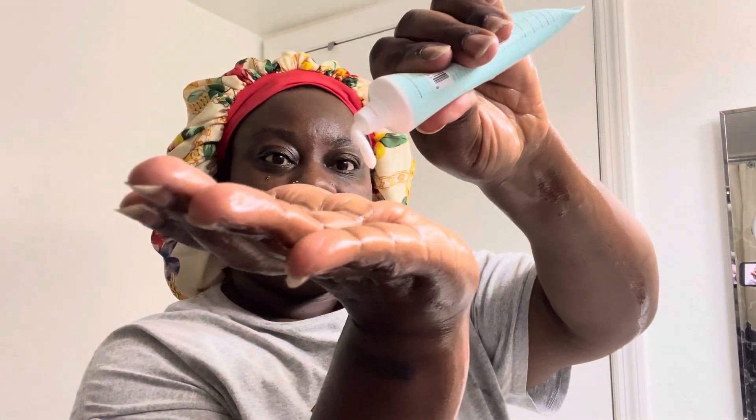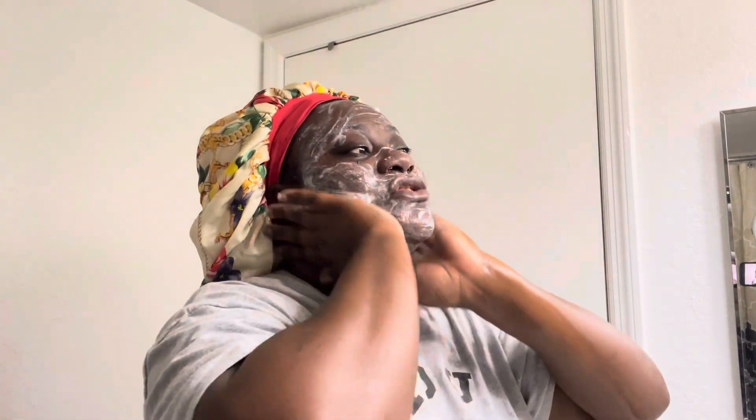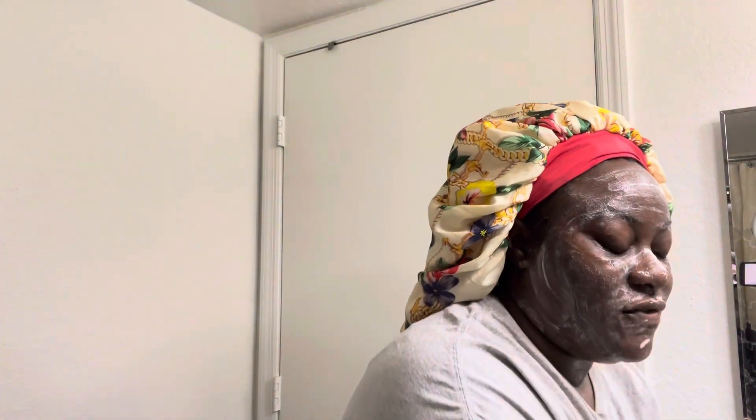This is how it comes out — it's kind of thick, that's the amount I'm using. It smells like a cleanser, it doesn't really have a strong scent to it, because I can't do scented cleansers. Always make sure you get under your neck and then get my facial exfoliator scrubber.